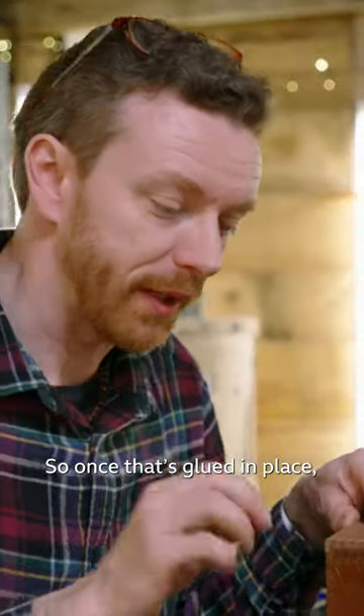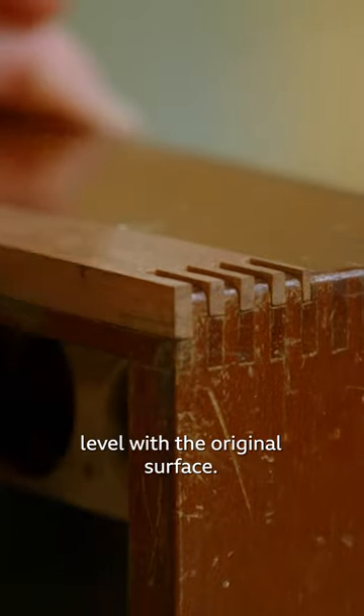So once it's glued in place, then I can actually plane that down, level with the original surface.